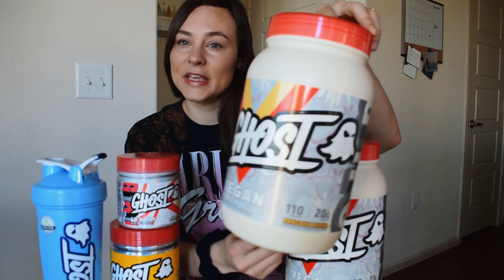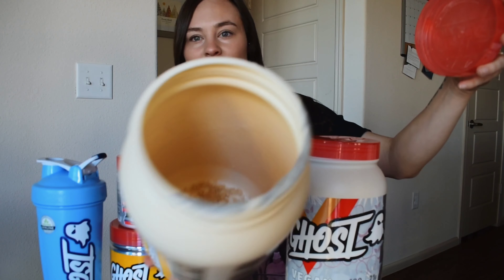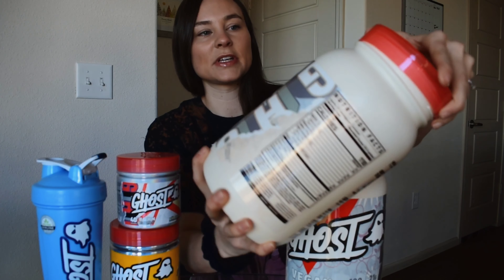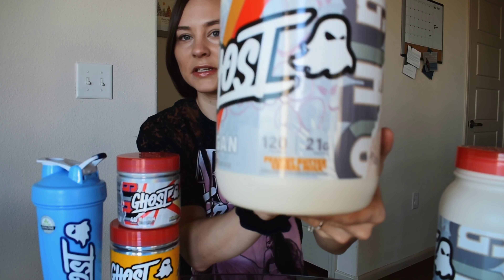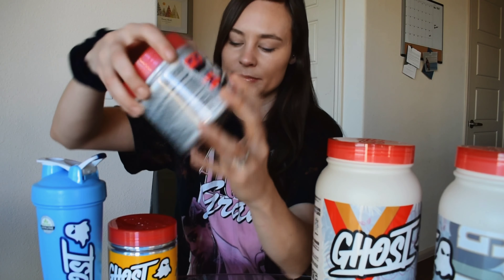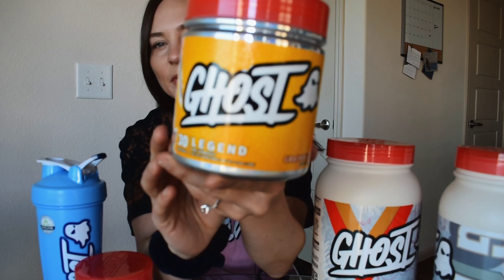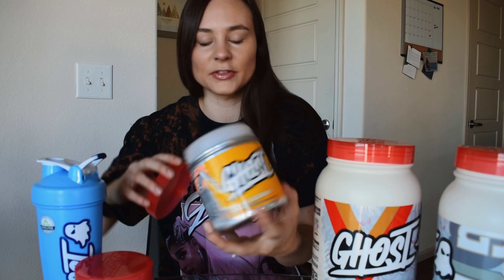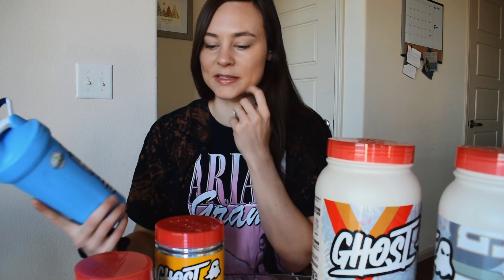So I have here the vegan pancake batter protein. This one is completely empty — there's maybe one scoop left in there. And then I also have the vegan peanut butter cereal milk protein. I have the fat burner, it's called Burn in flavor pina colada, and this has basically nothing in it anymore. And their pre-workout Legend, I have this in the grapefruit flavor. I'm pretty much at the bottom of that tub as well. And I did pick up one of their shakers when I placed my order.